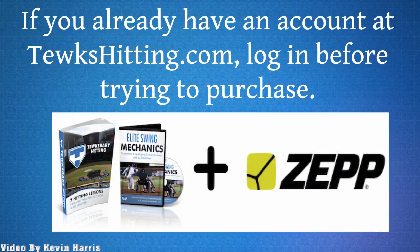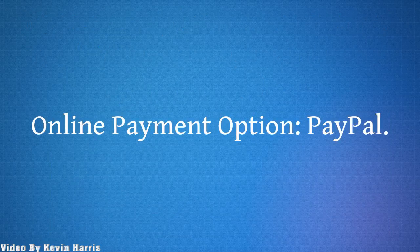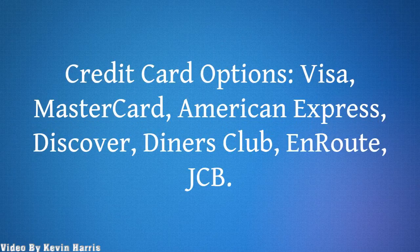If you already have an account, login before trying to purchase. Online payment options include PayPal, and credit card options: Visa, MasterCard, American Express, Discover, Diners Club, and JCB.